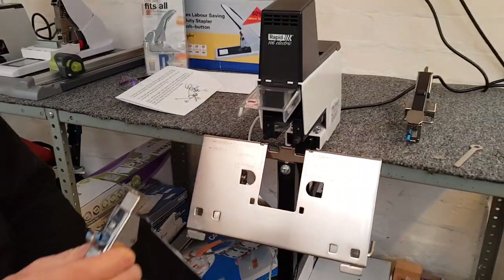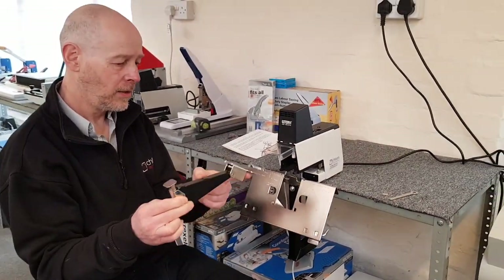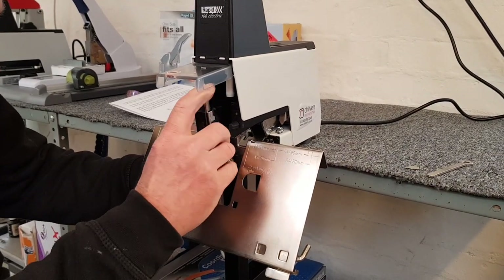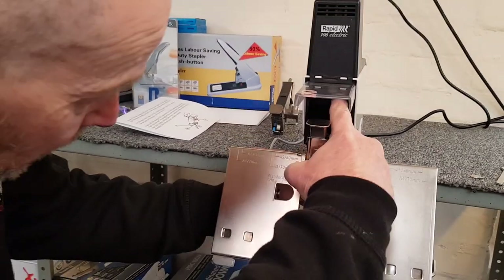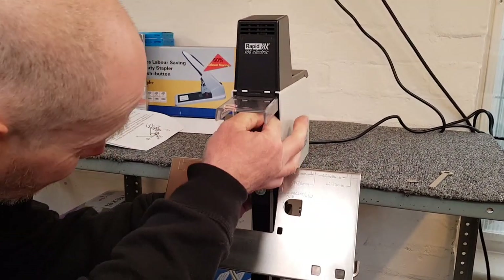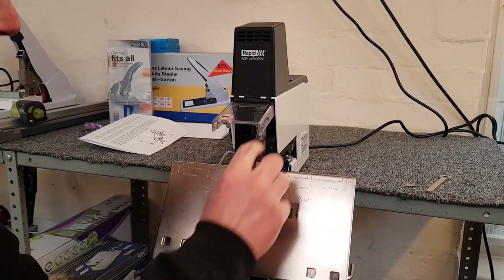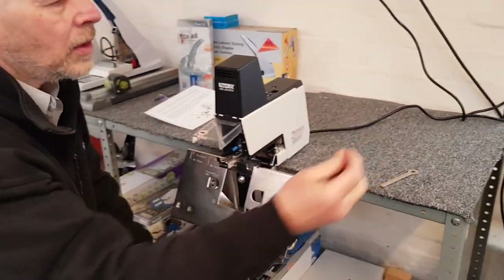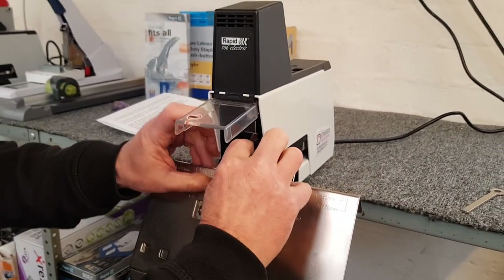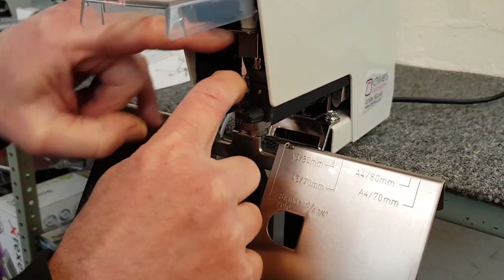Put the anvil there. Put the new staple head in — flip it over the anvil and around. You'll need to hold the plunger up and insert the head so the plunger sits on top of the staple head. Then open the staple drawer and insert the special little positioning tool in the bottom. Push down so it locates over the anvil, and hold it in the down position either on the plunger or on the front.